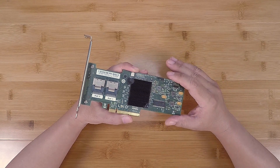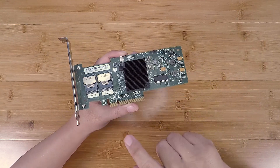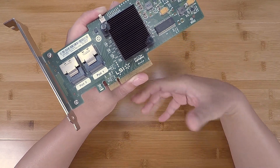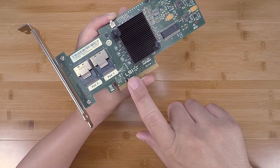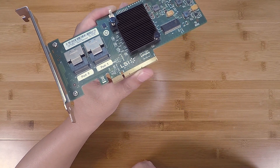One tip I suggested was: when looking for LSI cards on eBay, check the photos carefully and make sure the LSI logo is printed on the PCB board. A lot of counterfeiters skip that step. But in this case, as you can see clearly, the logo is right there.